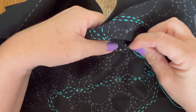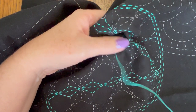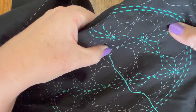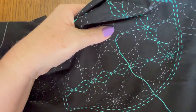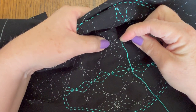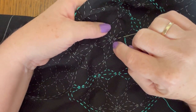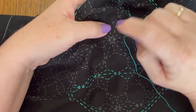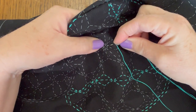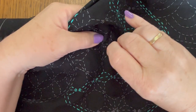With sashiko we want to just do a running stitch, and the length of each stitch is usually the length of a grain of rice — keep in mind Japanese rice is not long grain, it's a shorter grain. Now if you buy a pre-printed panel like this one your life's easy because you just follow what's there. One of the rules of sashiko is where the stitches meet you don't have them touching, so you leave a little gap there.